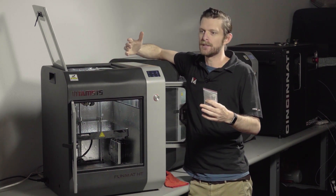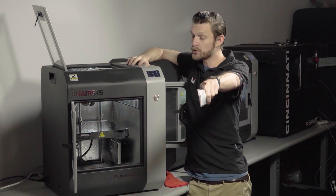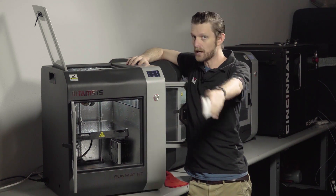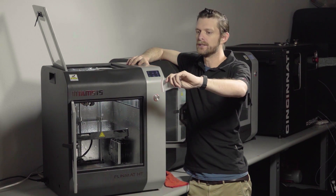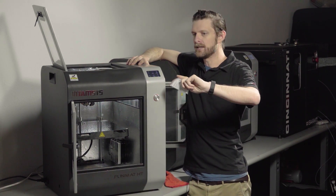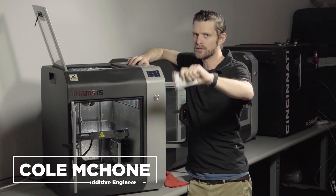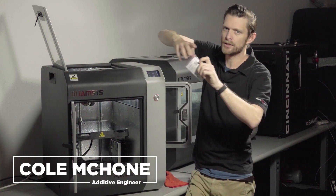Look forward to our future videos where I will show you how to set up OctoPrint and exactly what it's capable of doing. Thank you guys so much for watching — let me know what you want to see in the next videos.